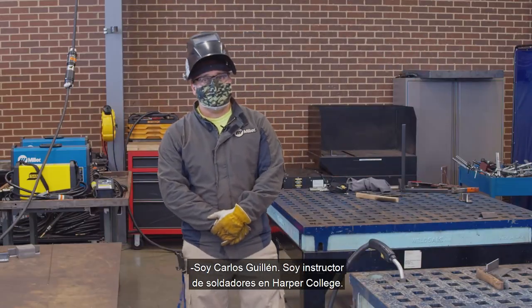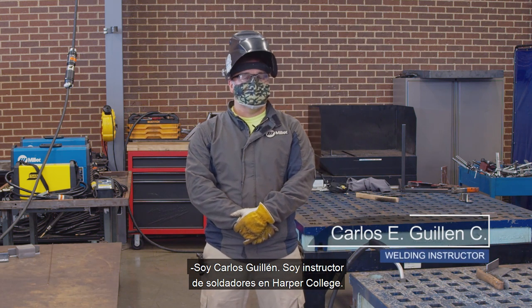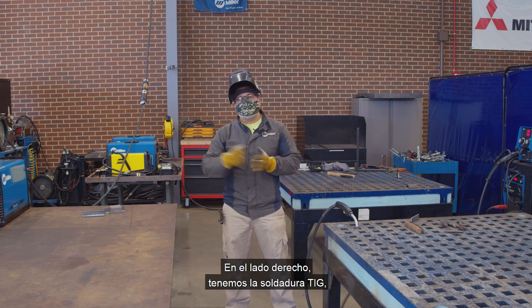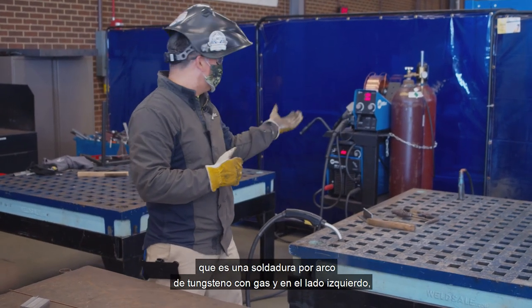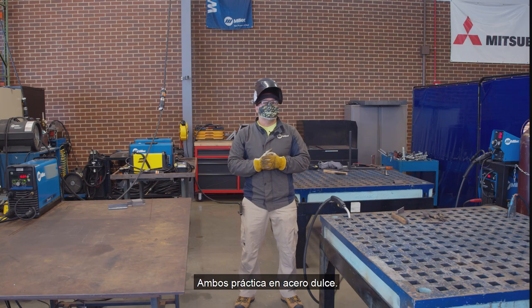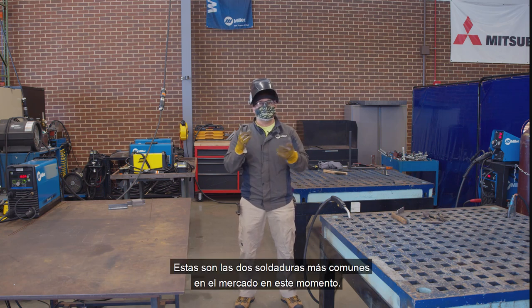Hi, I'm Carlos Guillen and I'm a welding instructor at Harper College. Today I'm going to show you two demos about the welding process. On the right side we have TIG weld — it's gas tungsten arc welding. And on the left side we have MIG, or gas metal arc welding. Both practices are going to be on mild steel. These are the two most common welding processes in the market right now.